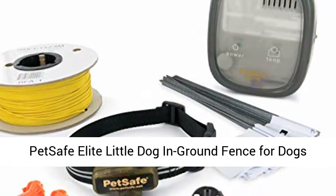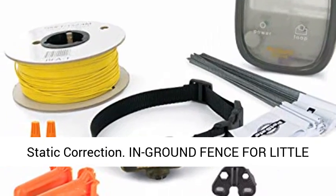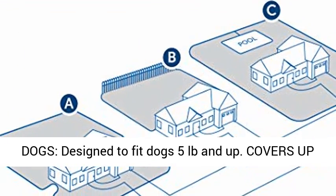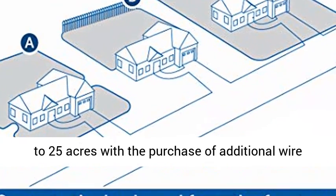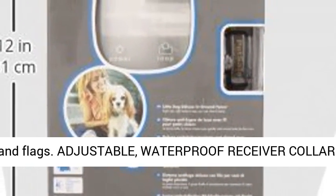PetSafe Elite Little Dog In-Ground Fence for dogs and cats over 5 pounds, waterproof, with tone and static correction. Designed to fit dogs 5 pounds and up, it covers up to one-third acre with included wire and can be expanded up to 25 acres with the purchase of additional wire and flags.